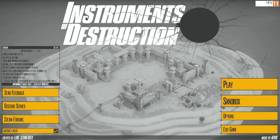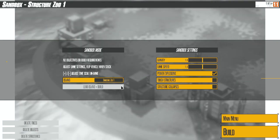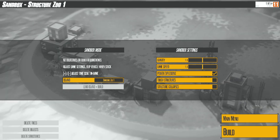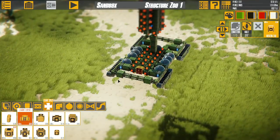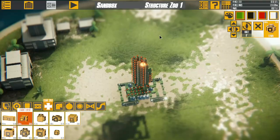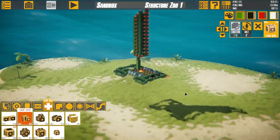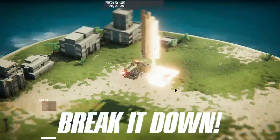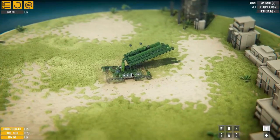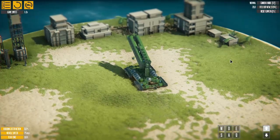Hello, so we're back in Instruments of Destruction, and I have a pretty cool idea right now. My idea is to make a trebuchet — I'm pretty sure that's how you say that, trebuchet. And this is my last build. If you like how this looks and see how it works and how I made it, it was pretty really fun to build.